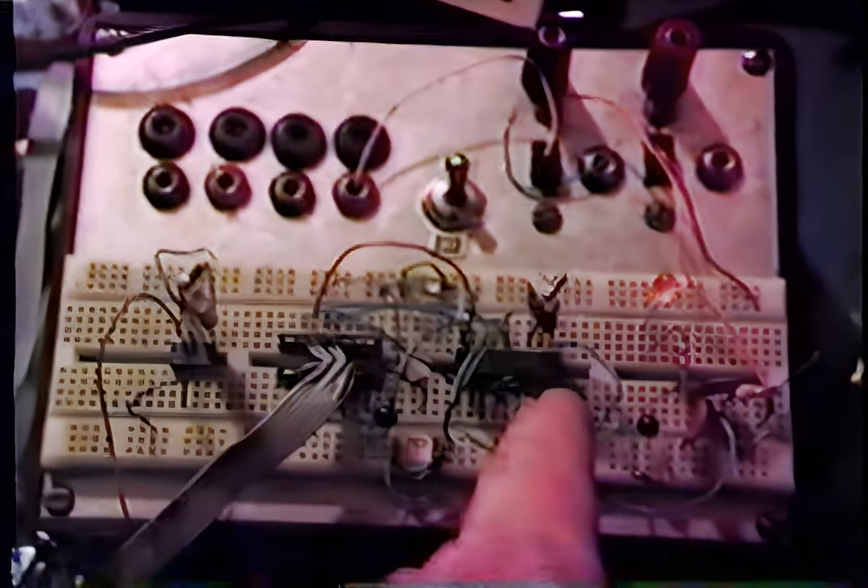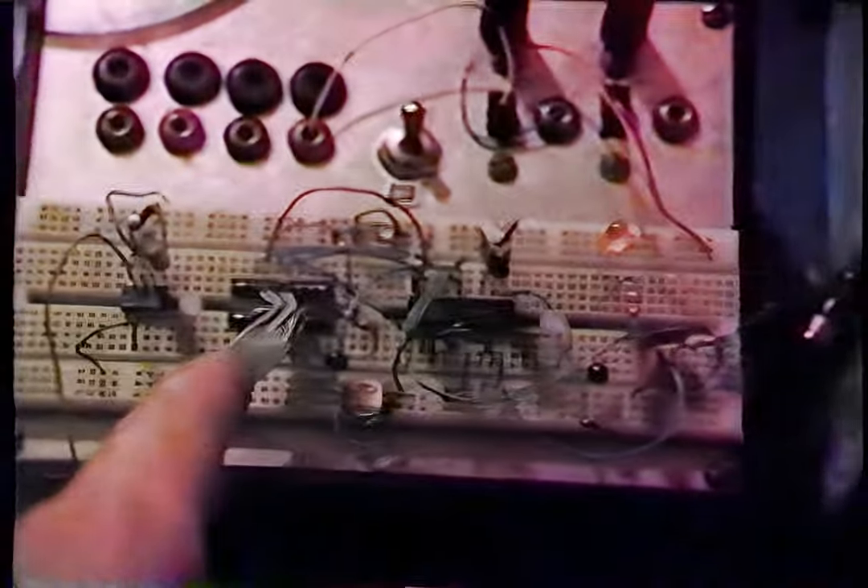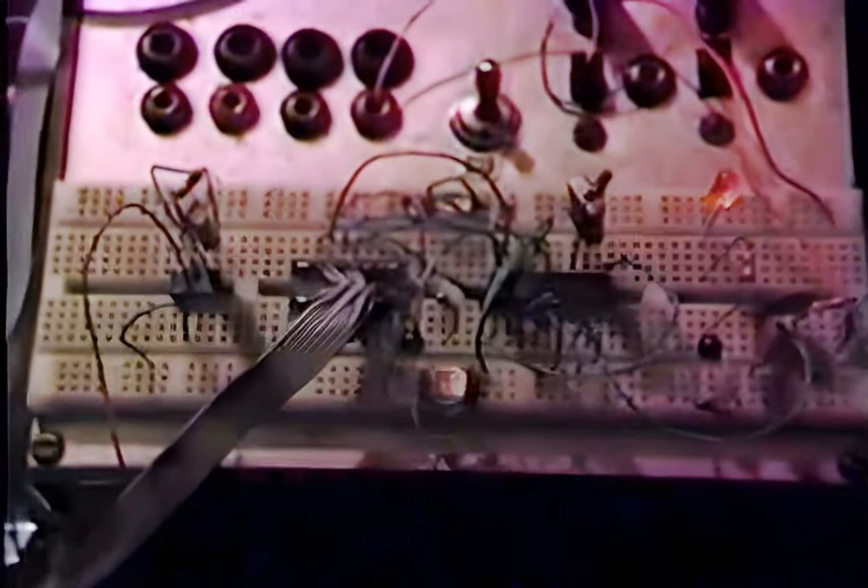This is the touch tone interface with the SSI 202 chip right here, and that is the keyboard connector to that. Now the little yellow LED just lit up, which means it heard a touch tone — it actually heard Paul's voice talking on the radio across the room.